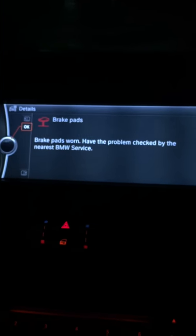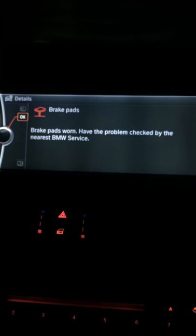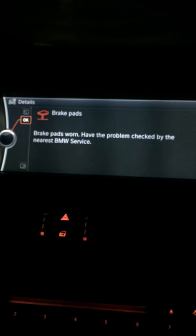I'm going to press the start button now. Everything's lit up in the car, and it's come up with this sign on my center display: 'Brake pads worn, have the problem checked by the nearest BMW service.'